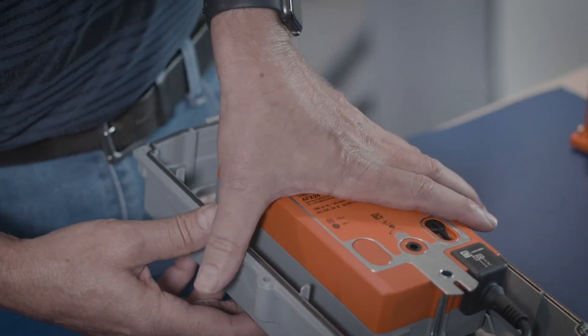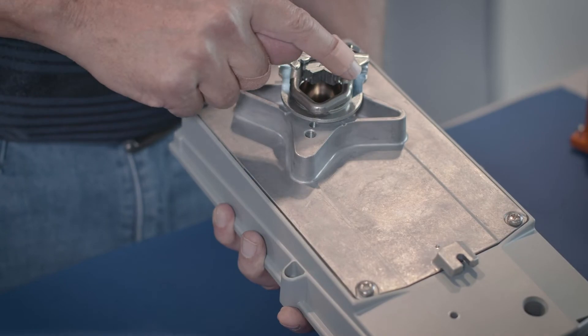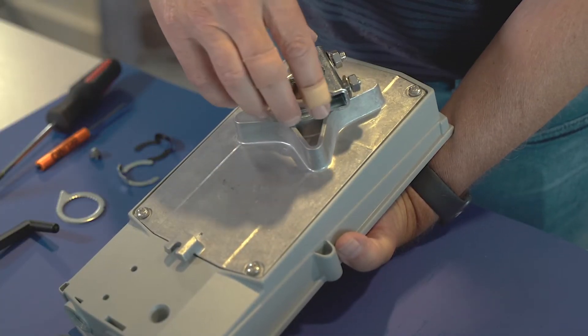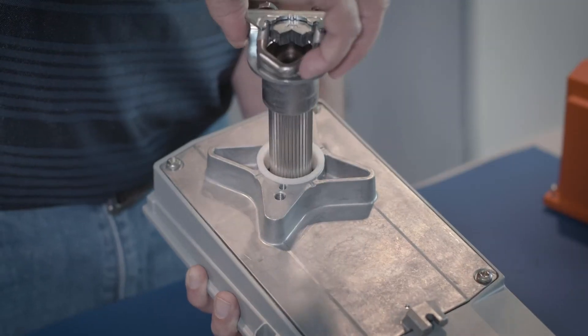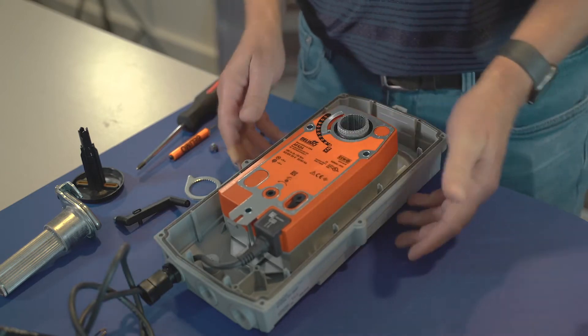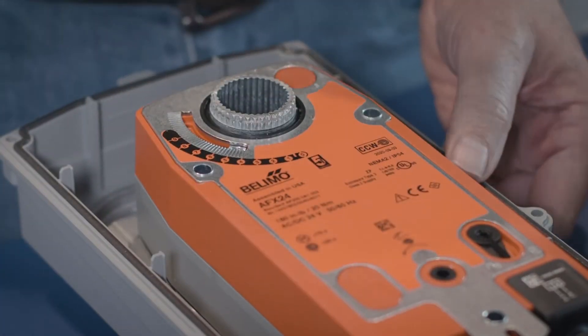Now what I'm going to do is flip this actuator over. And if you notice, the U-bolt right now is pointing down to this hole, to this portion of the mounting bracket. I'm going to pull this straight out and set it to the side. If you notice on the face here, it says counterclockwise, same as it does on the case.